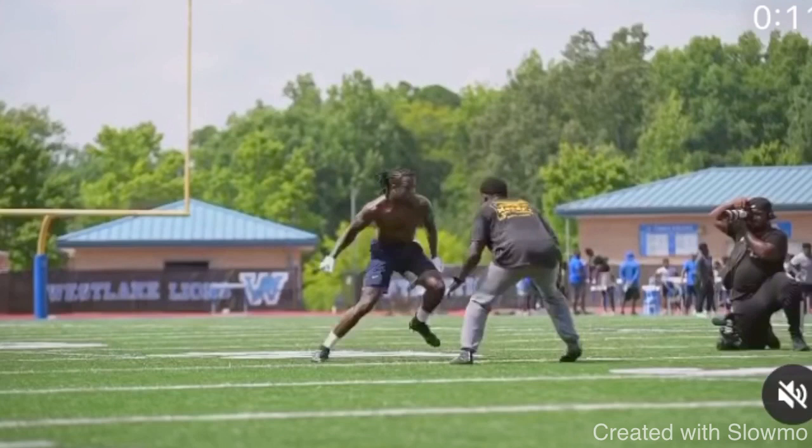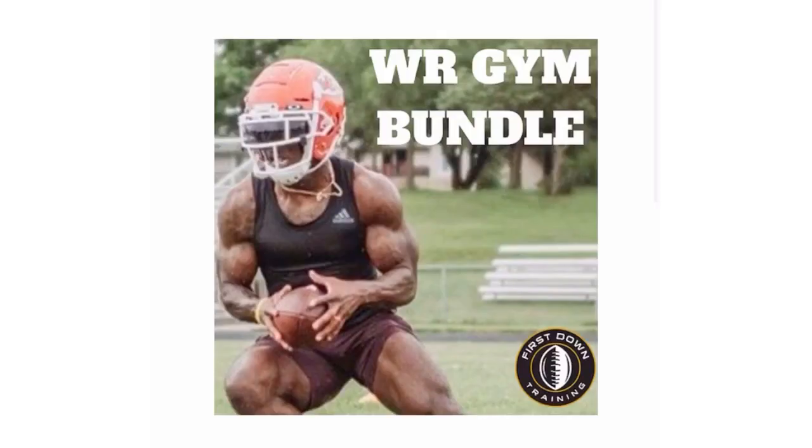If you're a wide receiver and you want to get stronger, more explosive off the line, and faster at the top of your breaks, check out the very first link in the description for our wide receiver gym bundle. You'll get access to two months of specific workouts with specific sets and reps to help wide receivers become more explosive on the field, faster off the line, with more balance and improved grip strength — specific exercises for wide receivers to help with on-field performance.